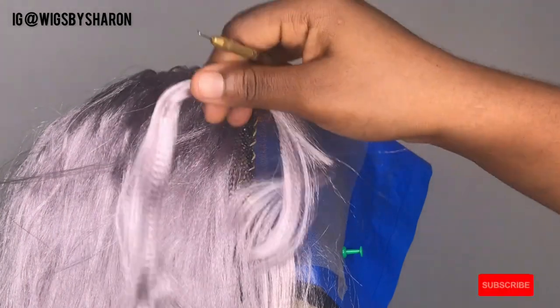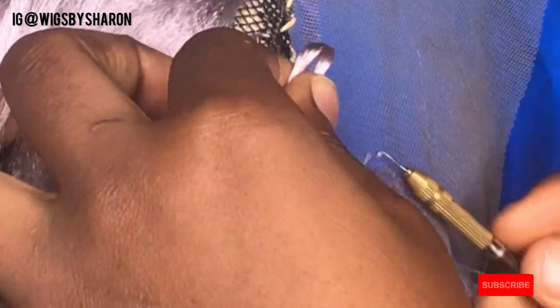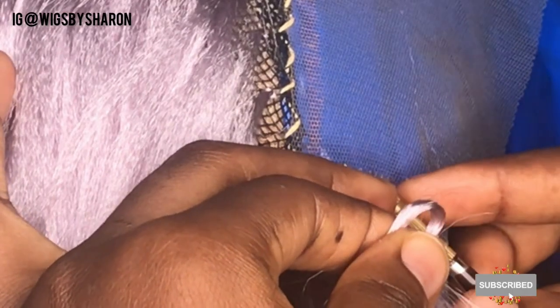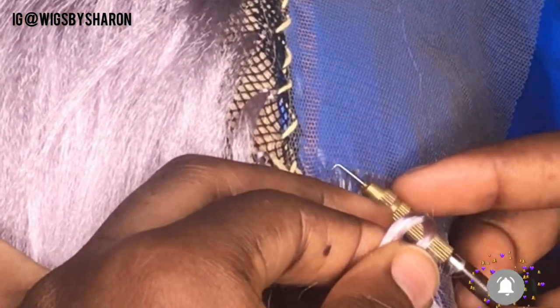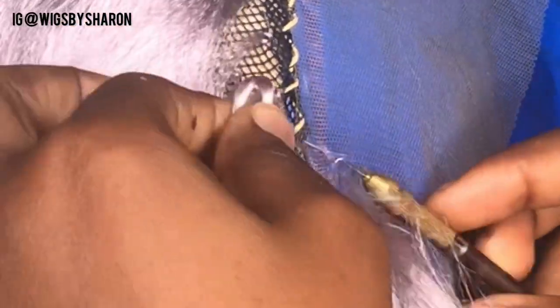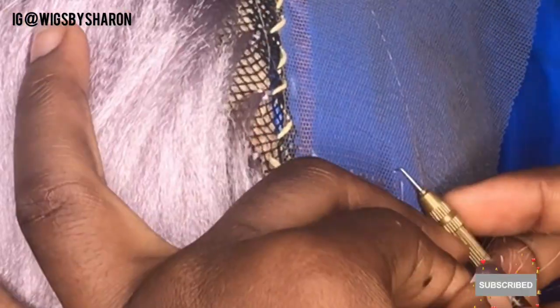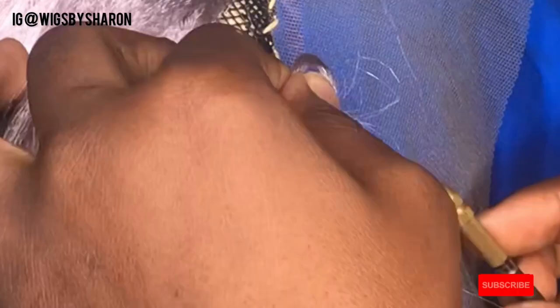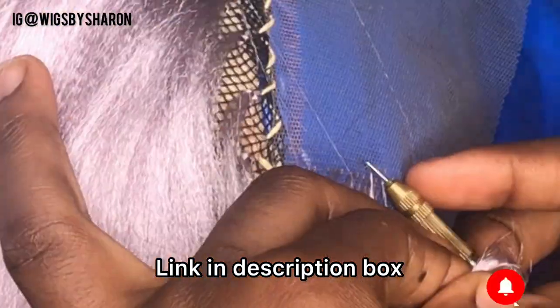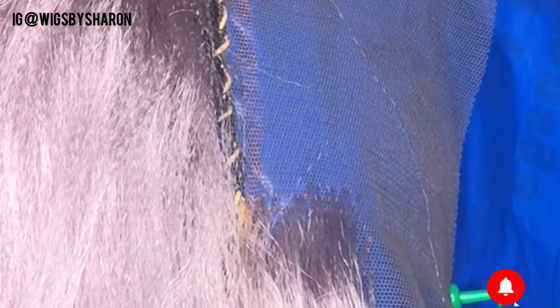I'm going to be using my ventilating needle — you can also use a crochet hook if you don't have one, but ensure you're using a very tiny crochet hook and be careful so you don't rip your lace. The hair I'm using for ventilation is shorter than what I used for the cap because it's easier to work with short hair for ventilation when working with braiding hair. I have lots of videos about ventilation on my channel, so check those out to learn how to ventilate.